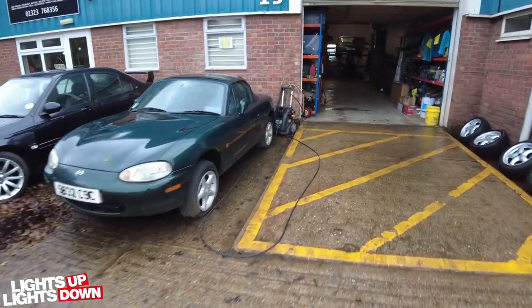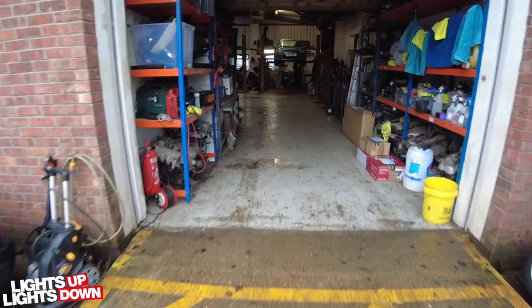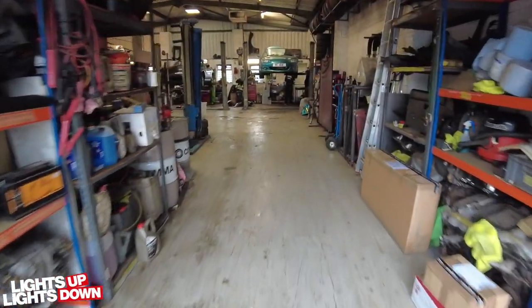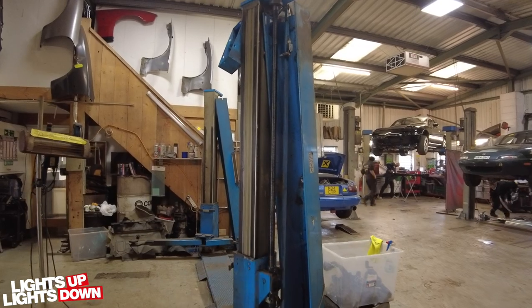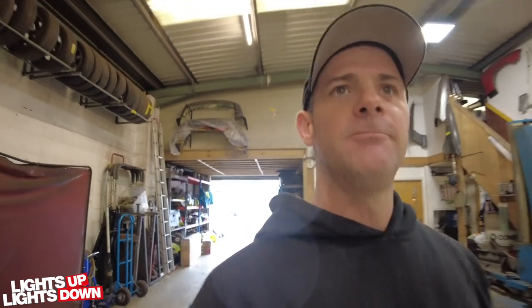The drive-type car is still there — must chase Mike about that, been saying that for ages. Oh, ramp's still broken. The people I'm dealing with about that have been... no, they haven't, because they suck.